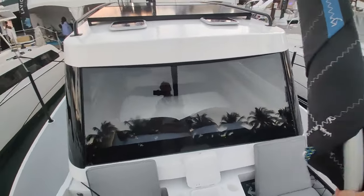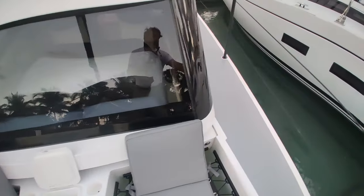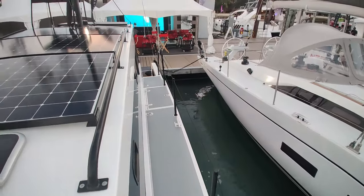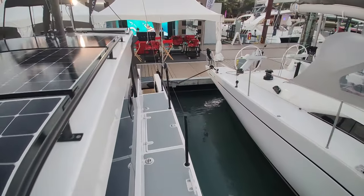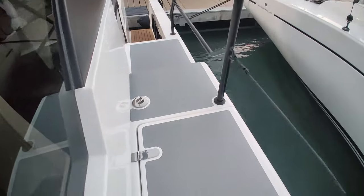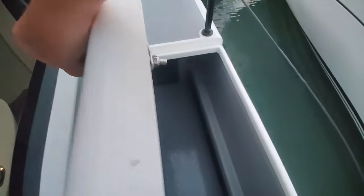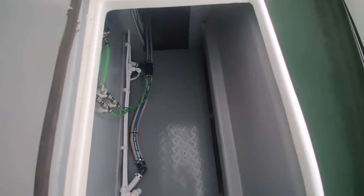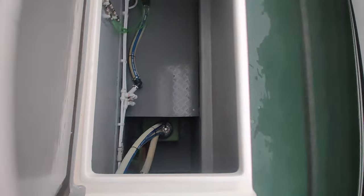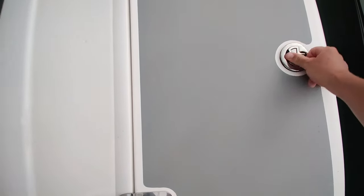In front of us is the single master stateroom with a queen-size berth — we'll get to that in a moment. The hulls have no living space; they're just access to tankage and storage. Everything lives on the bridge deck — the hulls are purely for mechanical equipment.